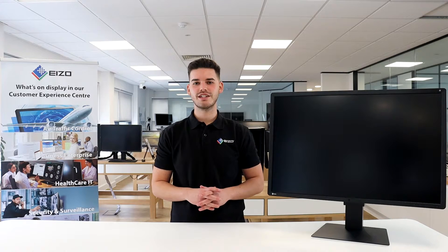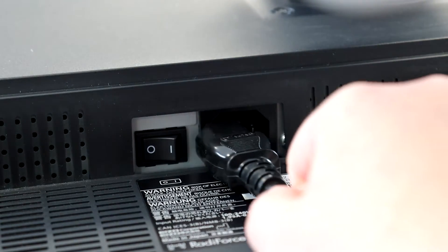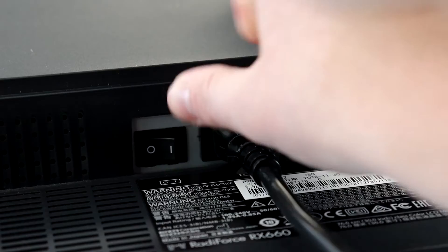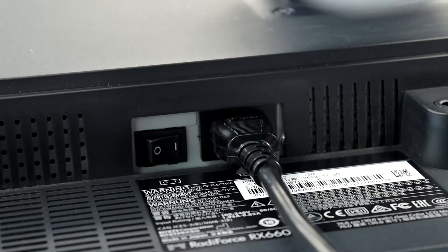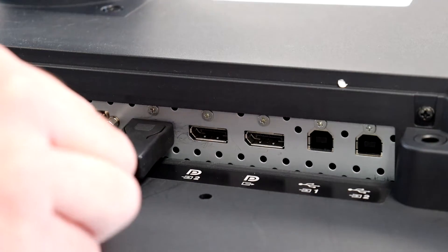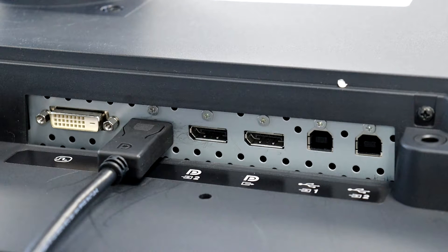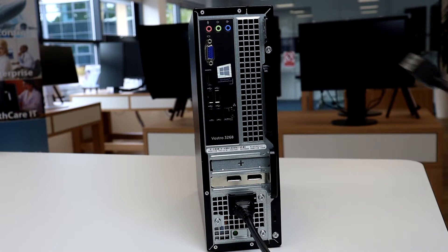Connecting the RX 660 to your workstation couldn't be more simple. Firstly, ensure the power cord is connected and that the rocker switch is in the on position. The RX 660 is able to connect to your workstation using just one single cable. Connect one end of the DisplayPort cable to the DisplayPort 1 input and the other end into your workstation.